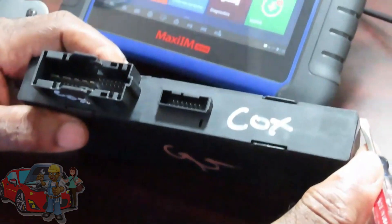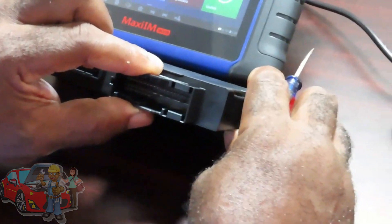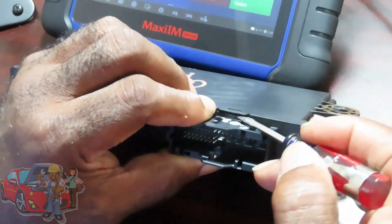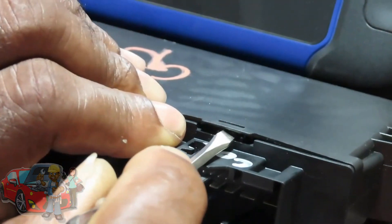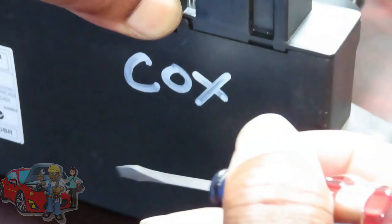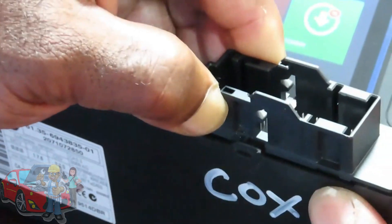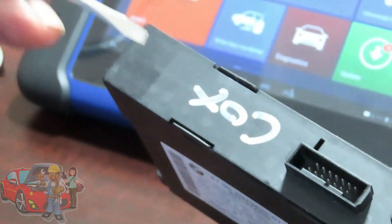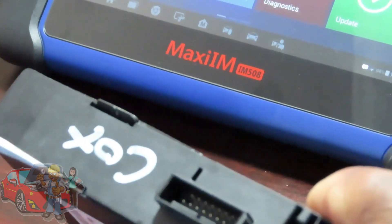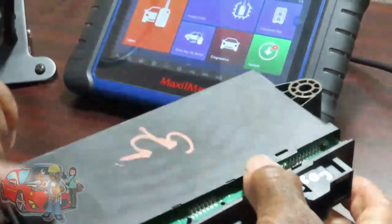All you have to do is take your flat screwdriver. Sometimes it's not that simple, so start from this side. Take your two fingers and pull up on the connector. Take your screwdriver right between there, pick that tab up just a little bit, and at the same time you're pulling up on it. Then do the other side the same way — just go back and forth until you take it out.